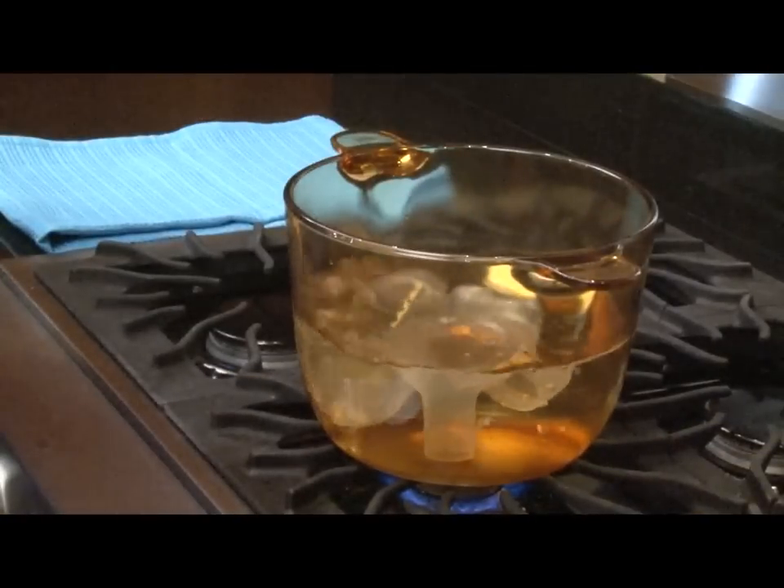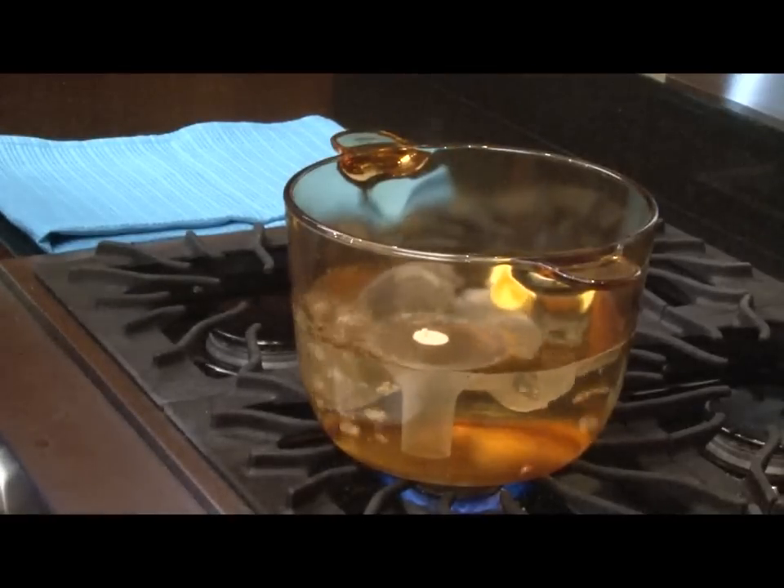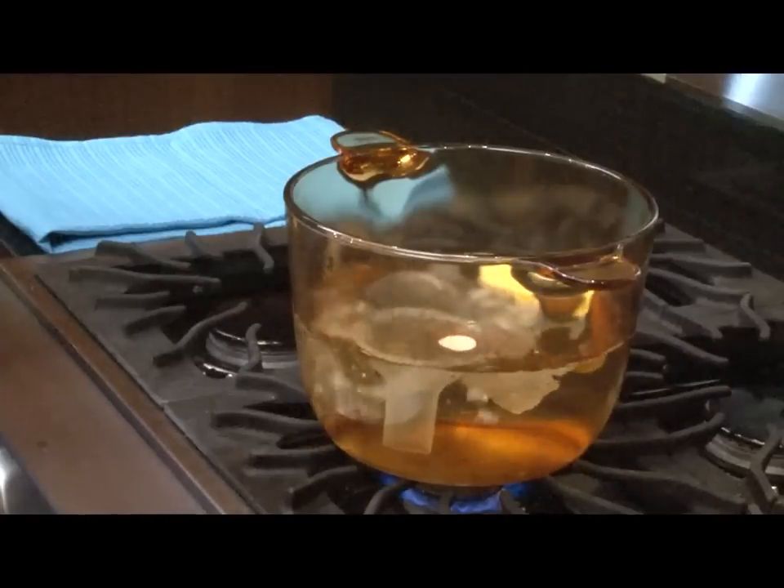Sanitize the parts in boiling water for 10 minutes. Refer to the cleaning and care section in your breast pump instructions for use for detailed information.